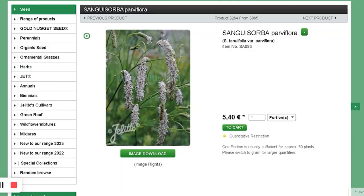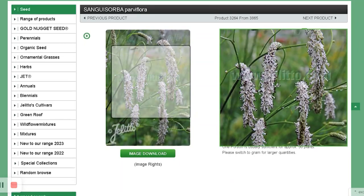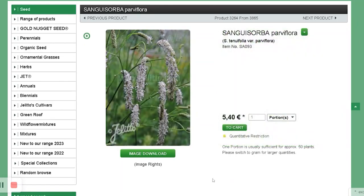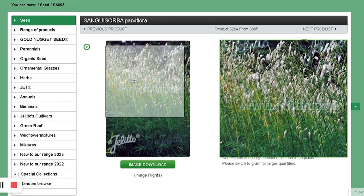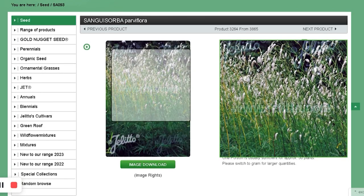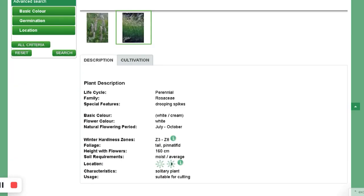Sanguisorba parviflora. I like the cattail portion of the flower — well, I think it's only cattail. I just want to grow a flower that has that cattail shape. I'm hoping this grows. I think it needs a cooling period — this will be winter sown.